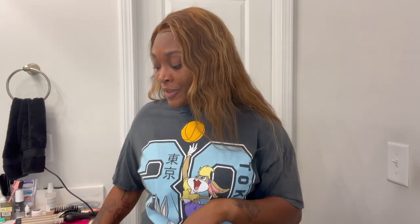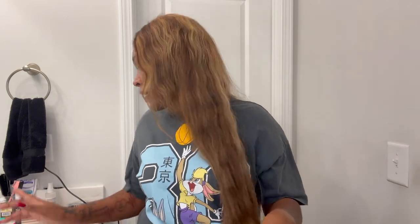Hey everyone, welcome back to my channel. I know I'm late posting this video because I referenced it in my last one, but it's just getting posted today. I hope everybody is having a great Saturday and a productive weekend. I'm going to do a wig review on this unit I got from Temu while also getting my hair ready for a baby shower later this evening. I'm sorry if you hear the washer and dryer in the background — I'm multitasking. My son is down for a nap, so this is the perfect opportunity to get something done.